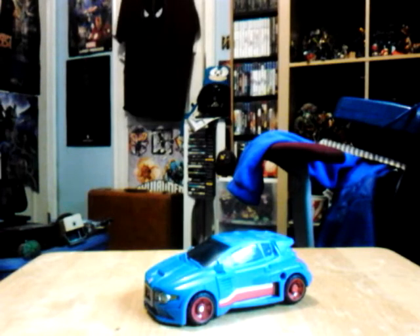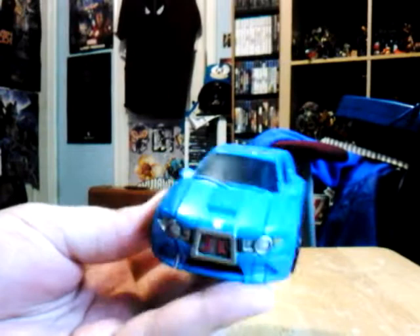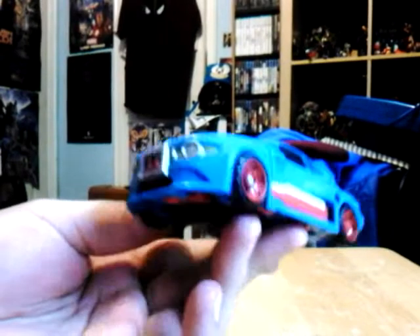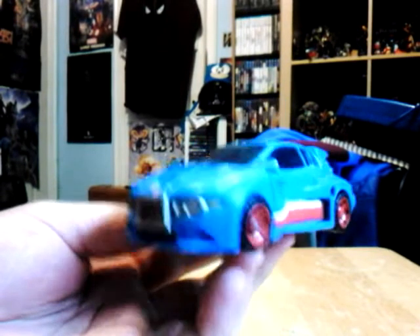What is up guys and gals, and this is a re-review of a Transformers Generation Deluxe Class Skitz, from way back in 2014 and 2015, made by Hasbro.